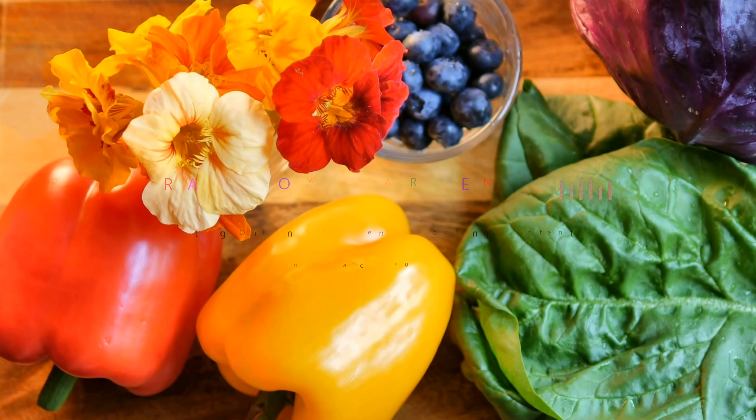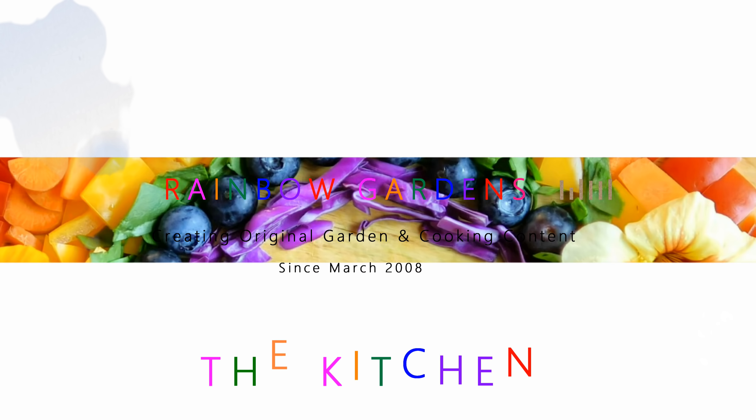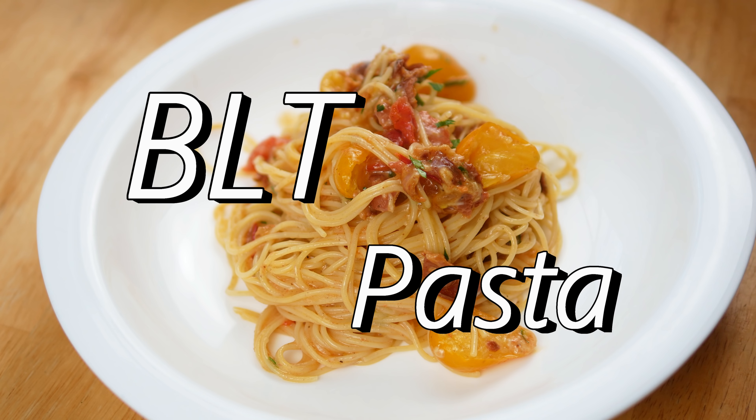Today I want to share a dish that I have been making for about 10 years now, and I've changed it about a hundred times along the way. Today I'm calling it BLT pasta because I'm using bacon, leaf parsley, and tomato.